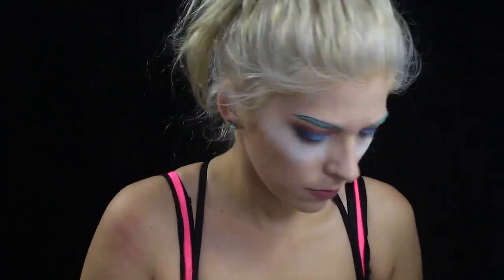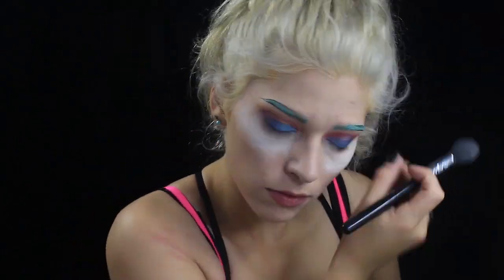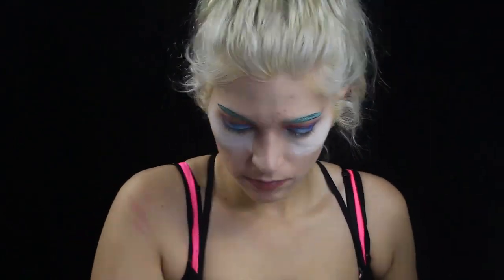I'm going back in with some body paint just to get rid of some of the lines I don't like from the eyeliner. Now I'm doing the other side — started with the bottom and then I do the top line, connect them, and release pressure when you get towards the end to make a good wing.